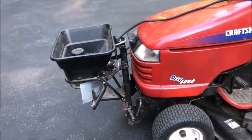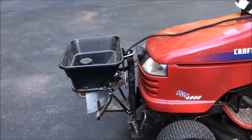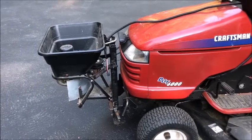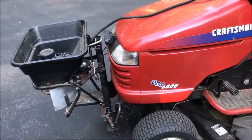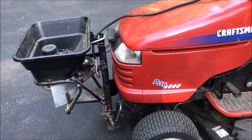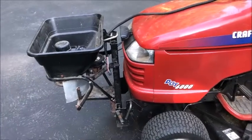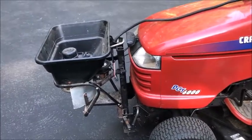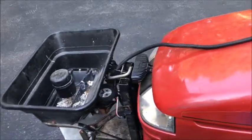I wanted to give you an update on my electric 12-volt ATV spreader that I attached to the front of my garden tractor. I'm going to call this version 3.0 because in the first version, as you saw from the first video, it was implemented very roughly using the hardware it came with, which was meant to connect to a hitch. Version 2, I mounted it as you see it now, which is my universal mount for other accessories you can see from my other videos. Version 3.0, I added a vibrator.